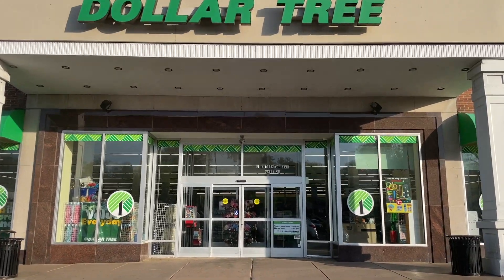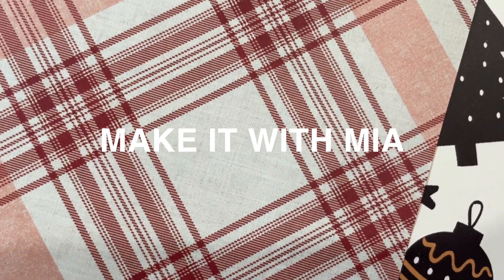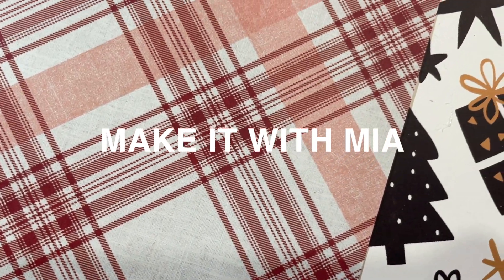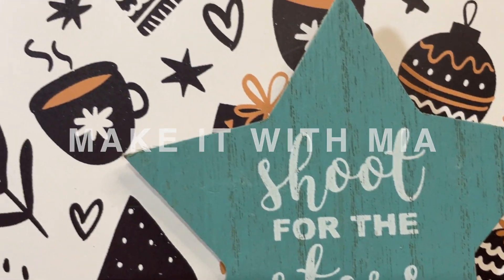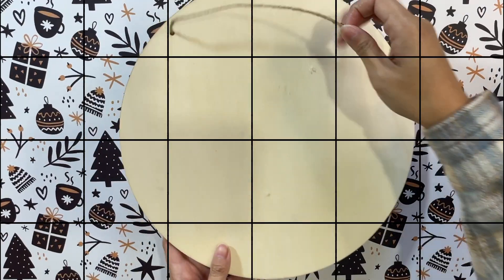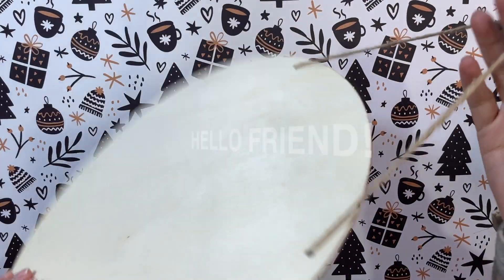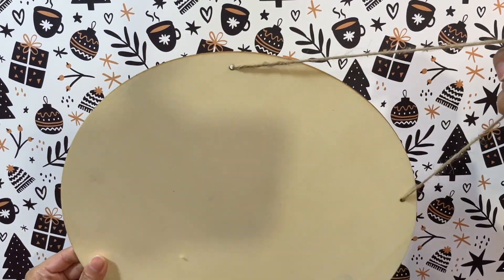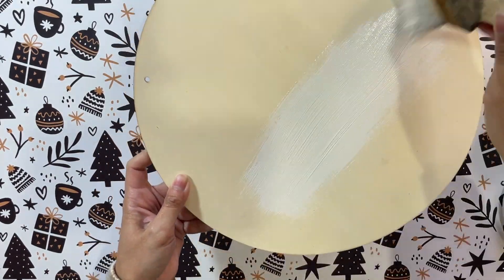Hello my friends, welcome back to my channel! In today's video I'm going to be sharing some amazing ways you can use Dollar Tree window clings and stickers for some great decor. I'm excited to share, so let's jump in. Thank you so much for stopping by today — I truly appreciate you spending some time with me. I'm going to be showing you some great DIYs and I cannot wait.